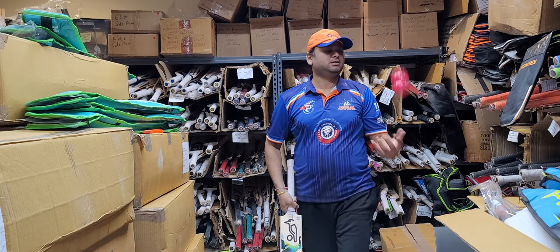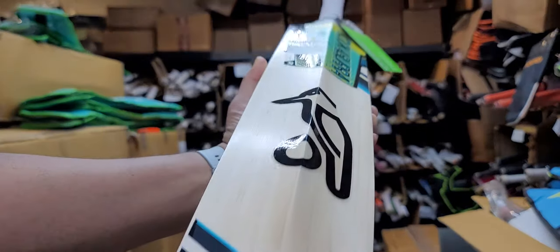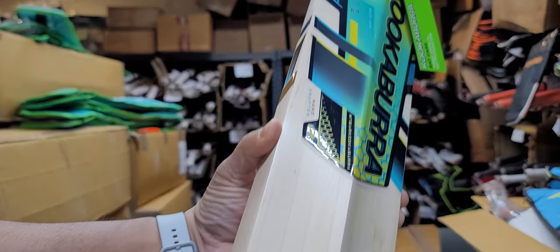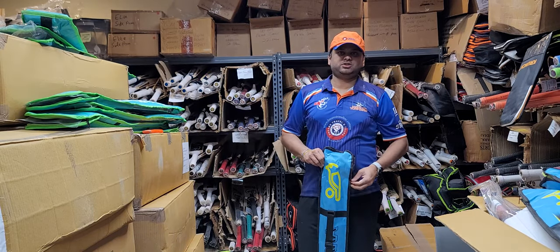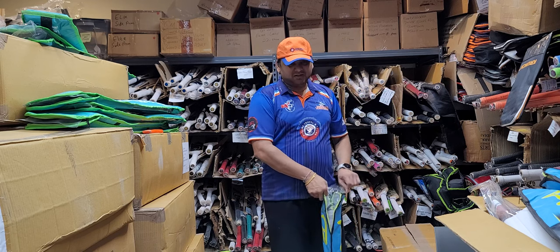These are semi-pressed again. No toe guard on this one either — so all the Rapid pro bats I've seen so far don't have toe guards. If you're looking for one, let us know and we will apply it for you — just select the option when buying. Check out the bottom and the back. Bat number four weighs 282, so 2-8, with a pickup that feels a little lighter.